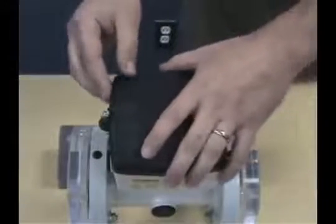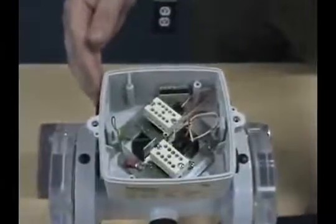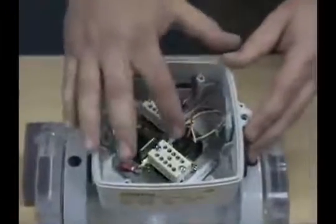The components of the flow sensor are contained under the black cover of the junction box. Inside we'll see two black plugs — the larger one being for the electrode circuit, the smaller one for the coil circuit. They are contained in two white holding blocks which are simply terminal points.